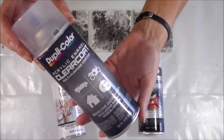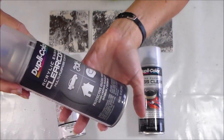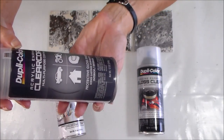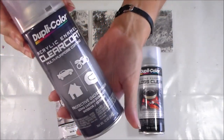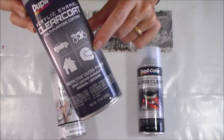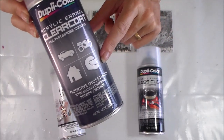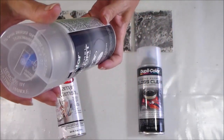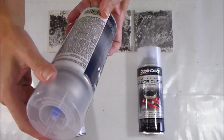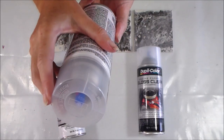Then I've got this one from the car shop — Dupli-Color acrylic enamel clear coat, multi-purpose coating, protective gloss, long-lasting durability. It shows uses on a motorcycle helmet, motorcycle, or car, but it says it's for use over paint and resists fading, chips, stains, weather, and corrosion — general purpose use.